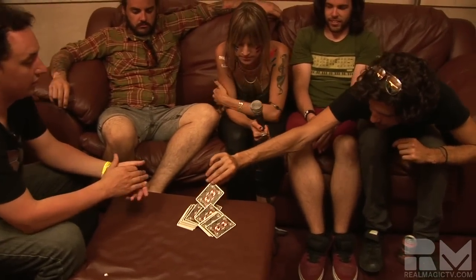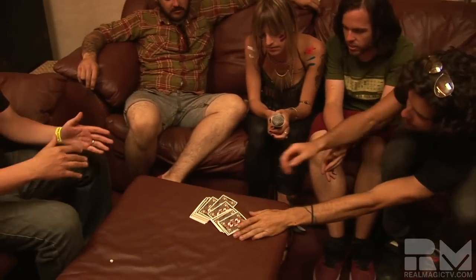Start on your end over there. If you can just select out any card — anyone you'd like. Look at it, make sure you know what it is. You can share it with the band if you want to. I won't look. And then if you can just put it back on top of the deck, but square it up so they're all nice and neat.